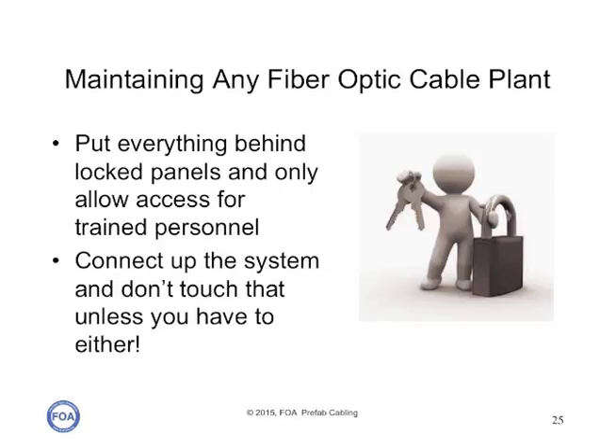There's only one thing you need to know about maintaining a fiber optic cable plant: put everything behind locked panels and never allow access to the cable plant except by trained personnel. Fiber does not require maintenance. Connect up the system and don't touch it unless you have to, which is generally only going to happen if somebody comes in and damages it.